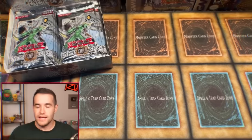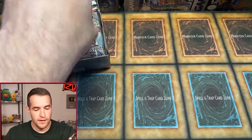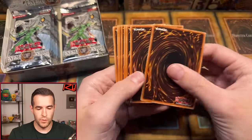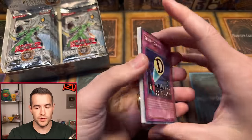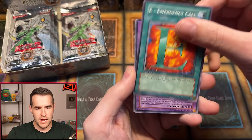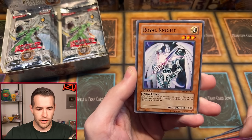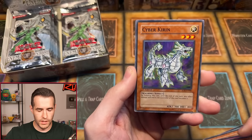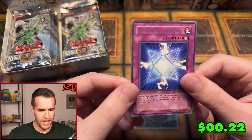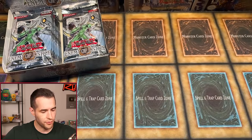Next up, Eric P with one-pack magic. Let's see if he can pull our first ultimate of the video. Pack contents: Destiny Battery Man D-E, Emergency Call, Elemental Hero Necroid Shaman, Swift Birdman Joe, Elemental Recharge, Royal Mate, Cyber Karen, and Elemental Absorber. Just a rare — one-pack magic not coming through that time for Eric P.